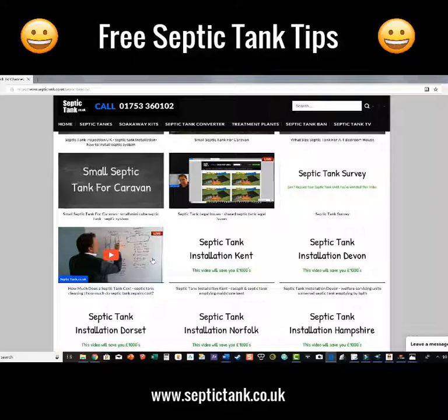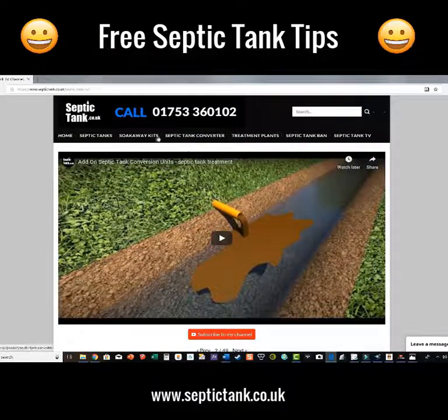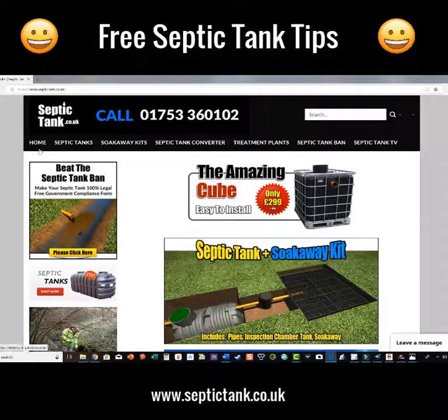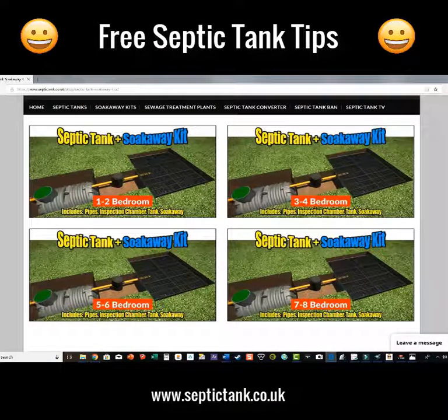There's also stuff about septic tank rules and regulations coming into force on the first of January 2020. If you want seriously good free information, just go to septictank.co.uk. Click on there and within a few minutes you'll find the right septic tank and soak away that is sized by the number of bedrooms you've got.